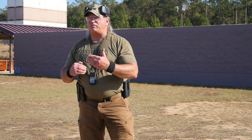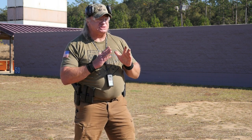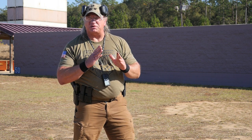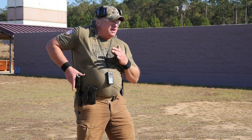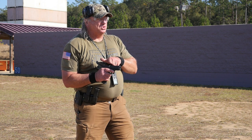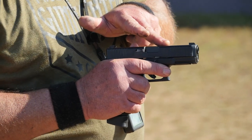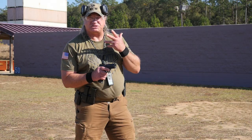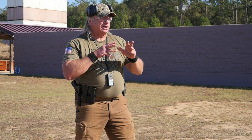They're normally very close range involvements, and all you do is simply visually triangulate — looking at where you want to hit, visually triangulating back to the muzzle or the slide, whatever you can see in your peripheral vision — but you have to see something. So let's take a look at point firing.